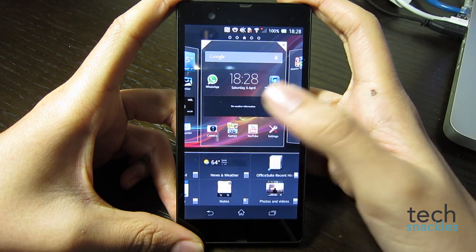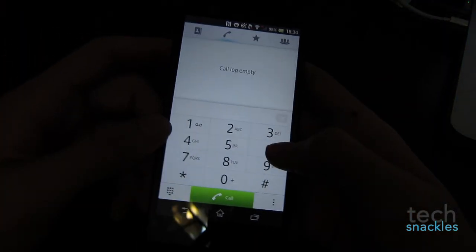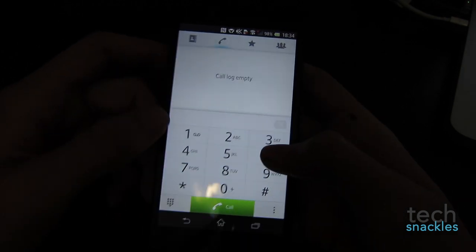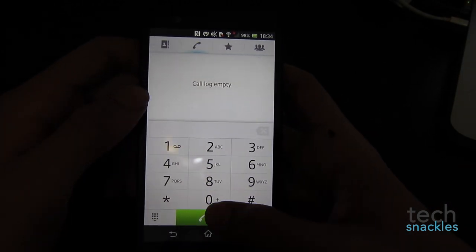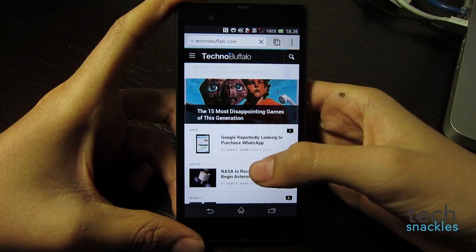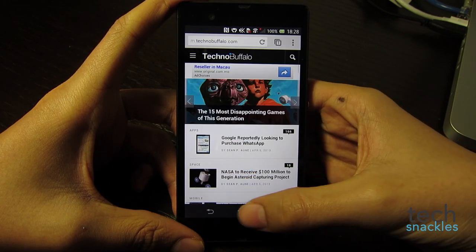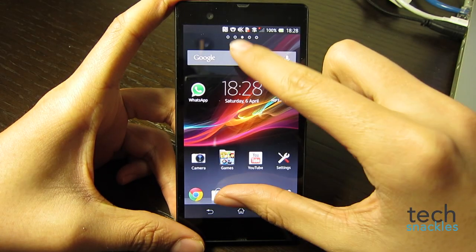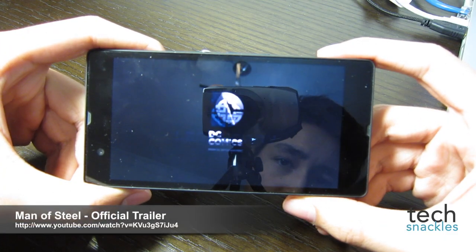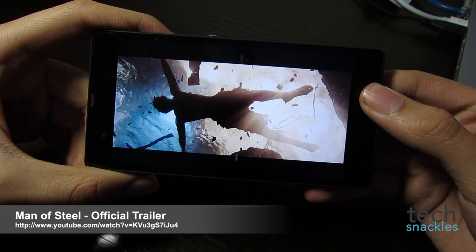Something we haven't touched on yet is call quality, which until recently was what phones were all about. There's nothing very impressive — just normal call quality as you'd expect from a device at this price. The phone also packs LTE, which should make web browsing a delight, but unfortunately quite a bit of the real estate is taken up by the back, home, and multitask Android keys. With a 5-inch full HD screen though, you should have plenty of room to explore, and I'm sure you'll want to watch videos and movies on it.